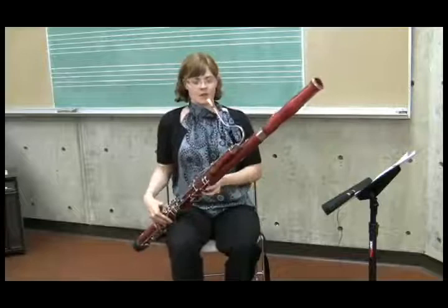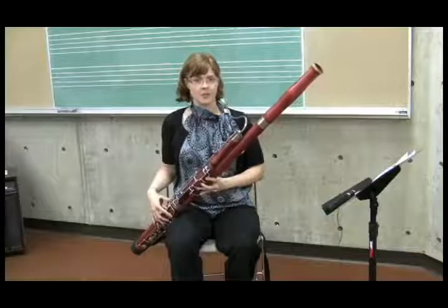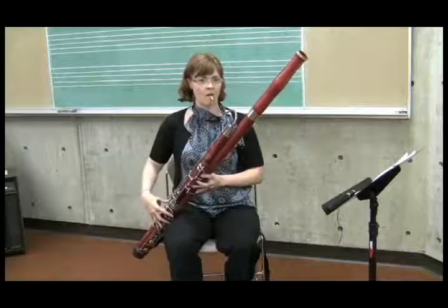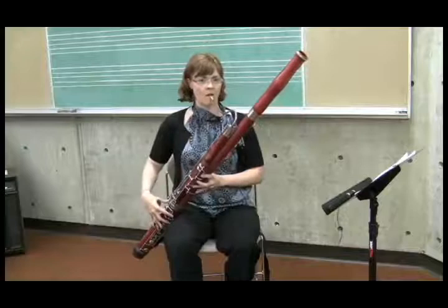One little item of embouchure to consider when you're teaching this: when they start the note, I like to have the embouchure already partially set. When I breathe, I have my lower lip already down here cushioning the bottom blade of the reed, so I don't have to form the whole embouchure from scratch — it's right there already.